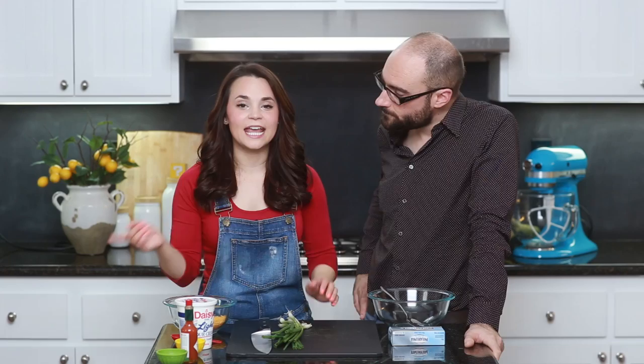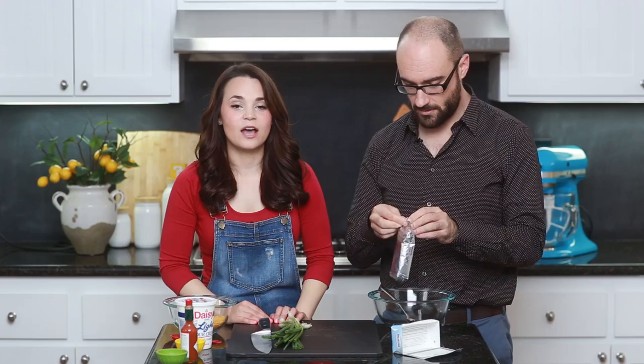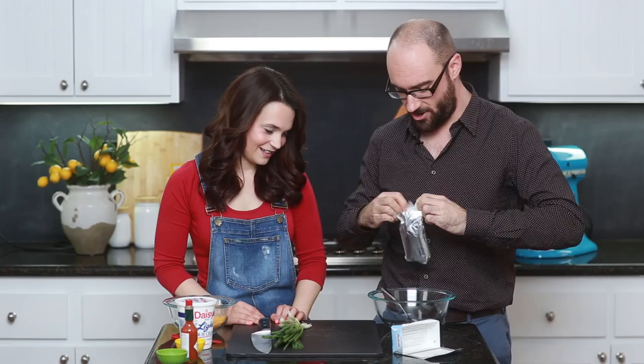The first thing we're gonna do is take 8 ounces of cream cheese — that means the entire package — and put it into a mixing bowl. You want to let it sit out so it's room temperature; it'll be really easy to mix. Now we're adding the light sour cream — you're gonna add half of this 16-ounce container, so about 8 ounces. Doesn't need to be perfect. Now we're gonna add half a cup of the shredded cheddar cheese.